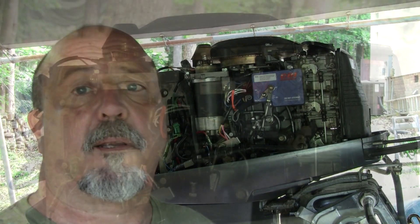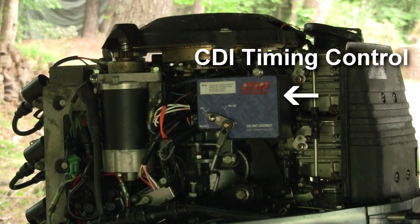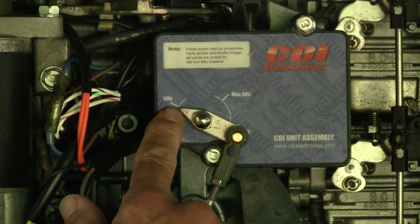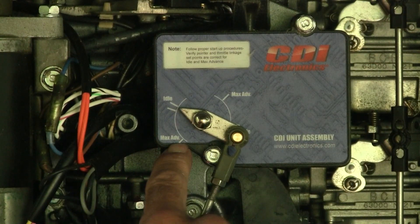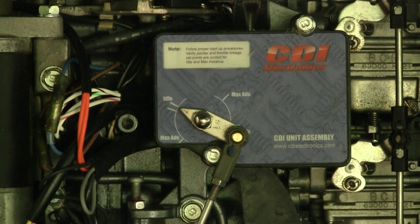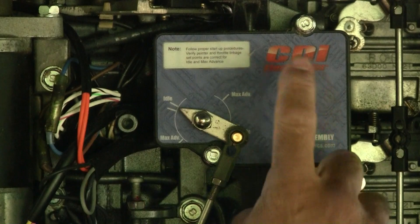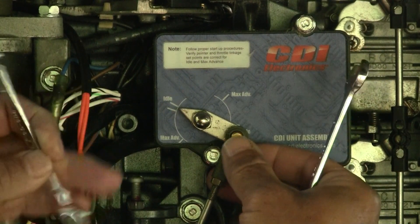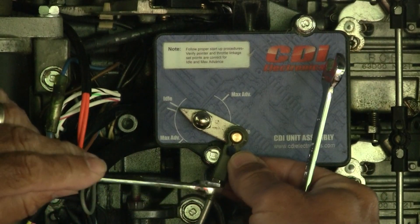We're going to adjust the idle timing as well as the wide open throttle timing. This is the CDI — Capacitive Discharge Ignition — which also happens to be the name of the manufacturer for this one. To adjust the idle timing, what we want to do is first loosen this little bolt up here — this is an eight millimeter.